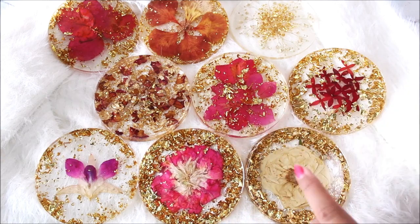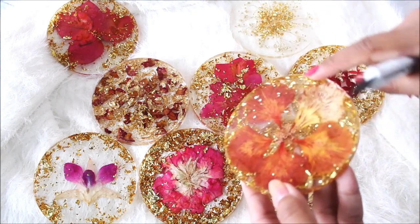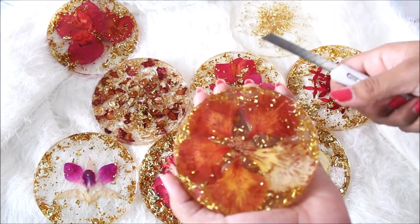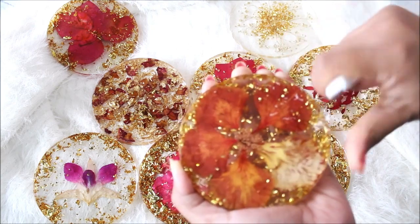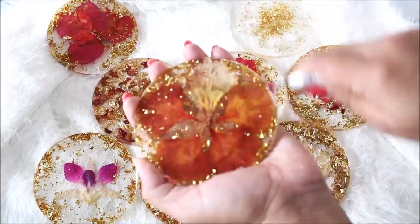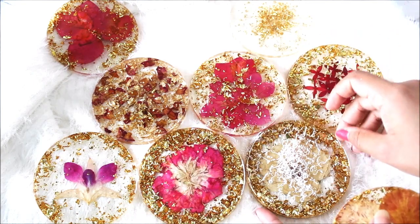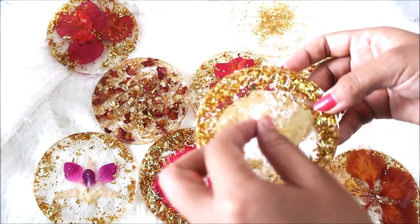Let me show you just one last step on this resin coaster. In case you have got any sharp edges on the front side of the coaster, use a cutter like this. Make sure that your coaster is completely dry and it's been at least 24 hours or more before you start doing this. Hold your knife in this way and gently pull it so that you can easily remove all the sharp edges and get a smooth edging. Now all the edges are smooth so they cannot harm your fingers or hand while using it. After scraping, you'll get something like this — this is the dried resin remaining you get after scraping.